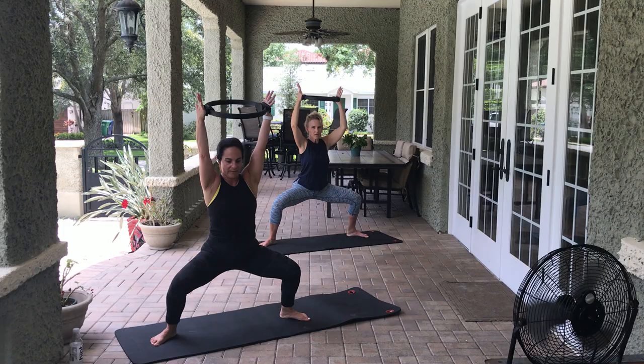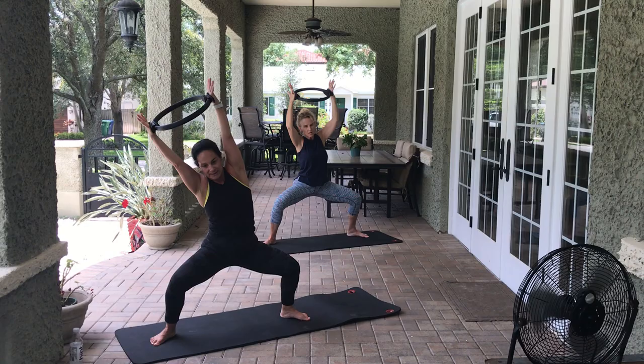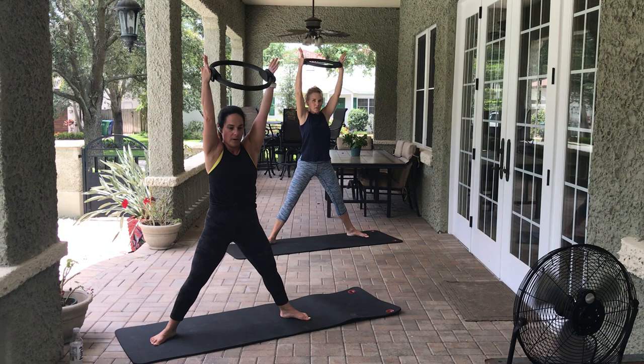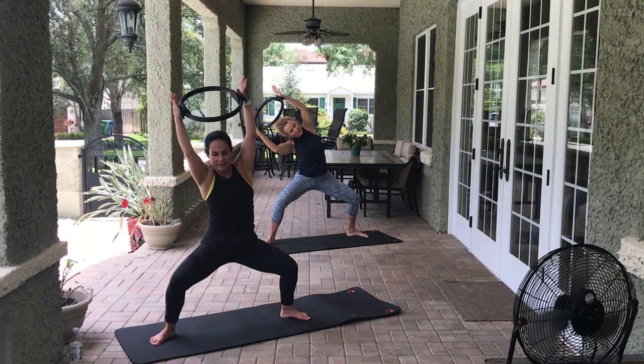Arms come in front of you — let's put it together. 8, 7, 6, 5, 4, 3, 2, 1. Hold it here — we go all the way to the right. So we come up, we lower, side stretch to the right, stand, down, side stretch — 6 more on this side. Really get out of that hip. 5, 4 — it doesn't look like we're doing anything, I promise it's burning. You can hear me grunting back here. 3, 2, 1. Very nice.